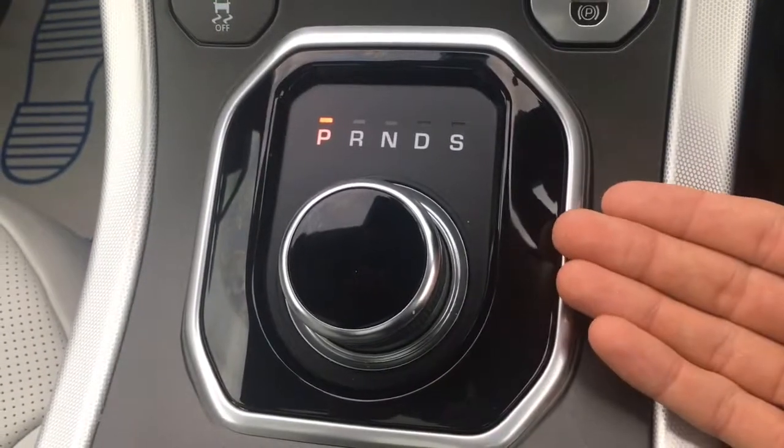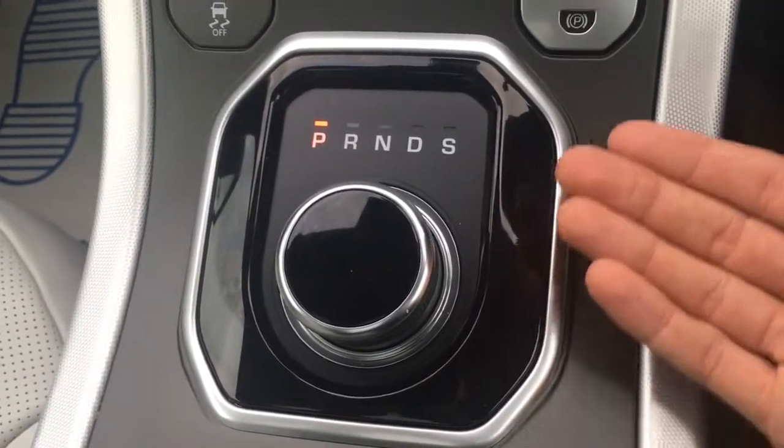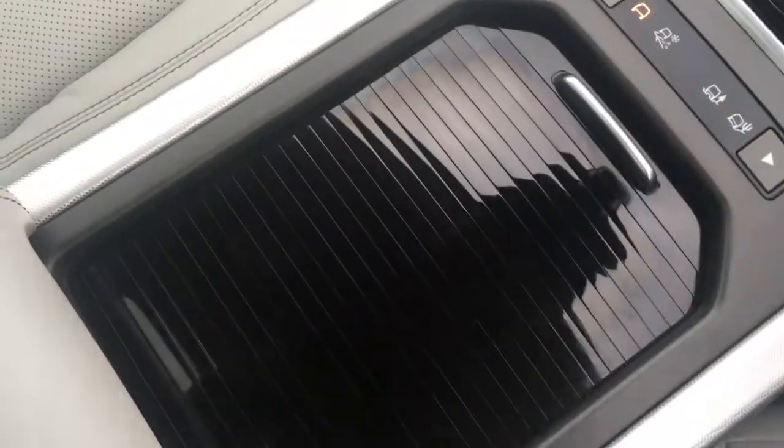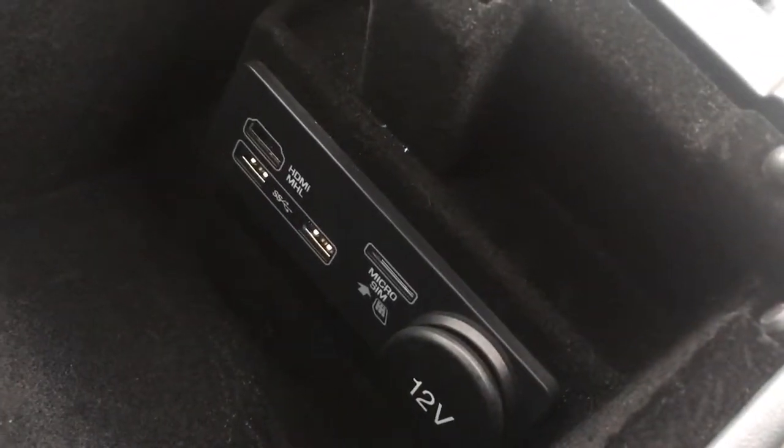We've got the gear dial just here — nice and neat as you'd expect with the gloss black. We've got a couple of cup holders just here, which are always useful. And then if you open the central armrest, we've got some storage space as well as your external media ports just in there.